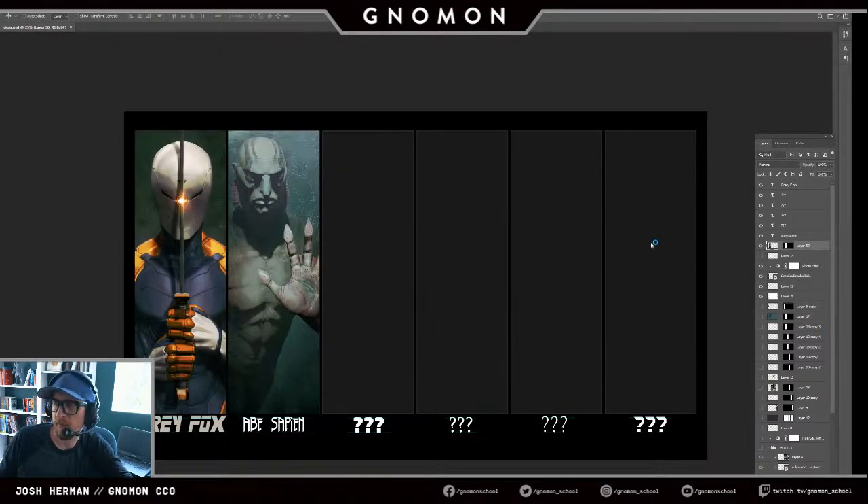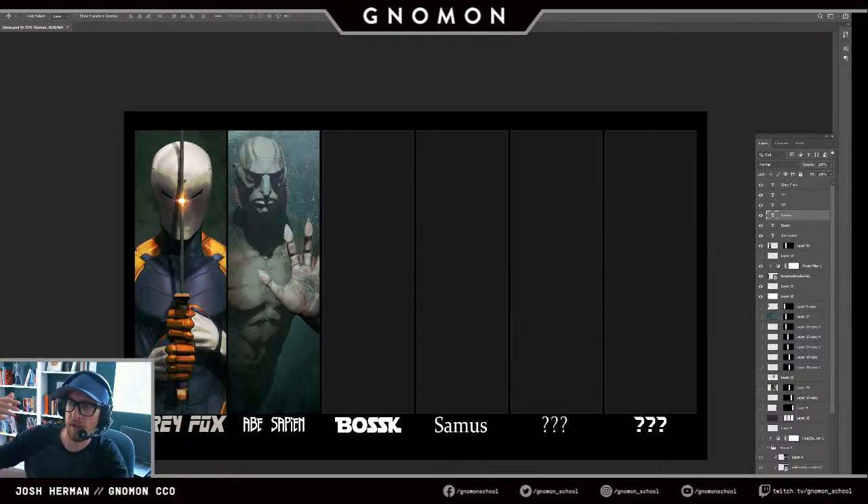I'm opening up Photoshop because I'm getting questions about the aspect ratio. The reason I went to that 3-to-1 is because this is the format I'm working in for all my images for my Fan Art 6 challenge. Bosk is one character I've been working on and Samus is another. That's why I changed the document size to be more indicative of that — so I'm already seeing what the final composition will look like. I'm more or less working in the final composition and treating it like an illustration.